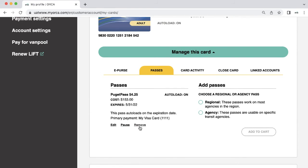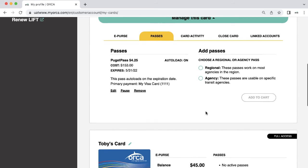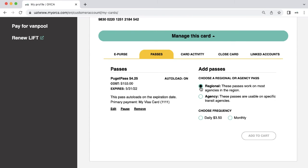Once your pass autoload is set up, you can return to the Passes tab to edit, pause, or remove your autoload. You can also purchase new passes and set up future autoloads in the Add Passes section of the Passes tab.